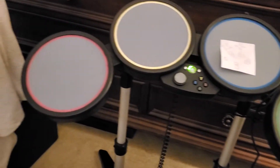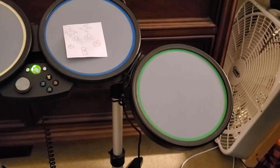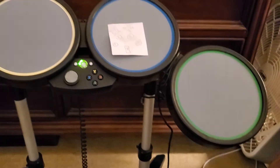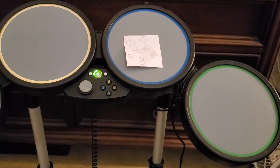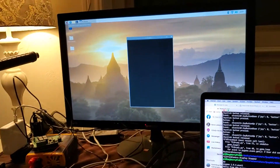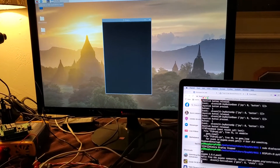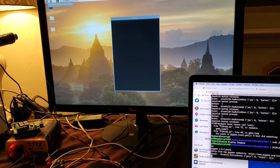So I came up with this hack to turn these Xbox drums, which have got to be at least 10 years old, into actually functioning noise-making drums with the help of Raspberry Pi and Python using Pygame in order to read joystick responses and make noises.